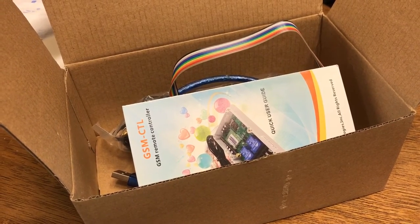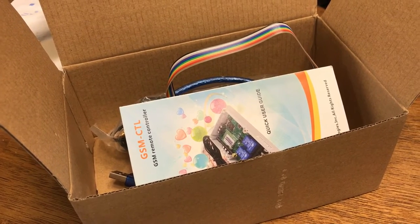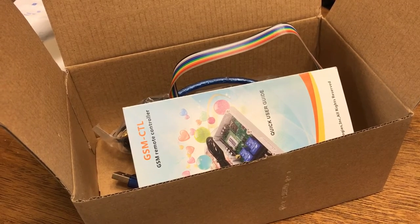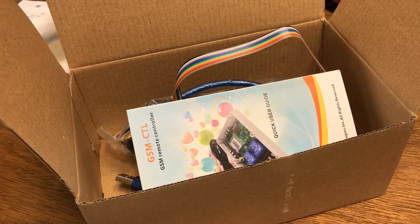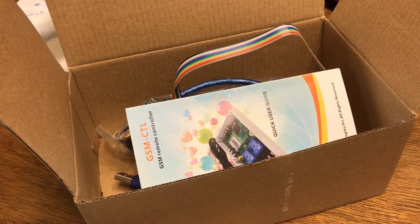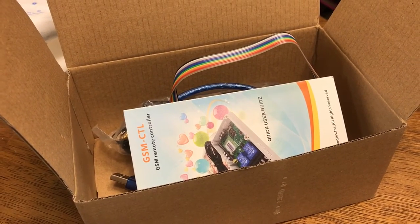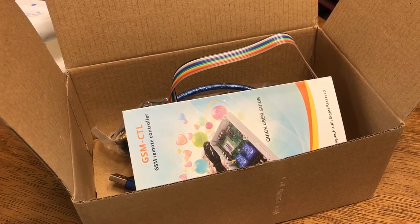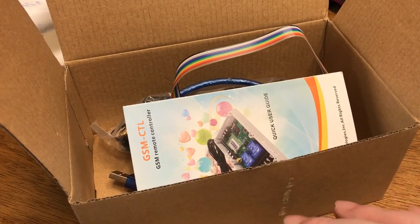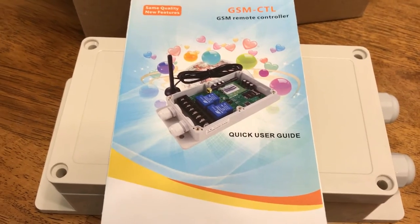Using the smart button creates a whitelist, so it will reject any phone number not on the list. It rejects unknown callers, but since you're in the whitelist it lets you go ahead and activate the relay. This keeps people from accidentally dialing your number and tripping your trap. The first relay is activated by calling the number, and the second relay works by sending an SMS code with a password.